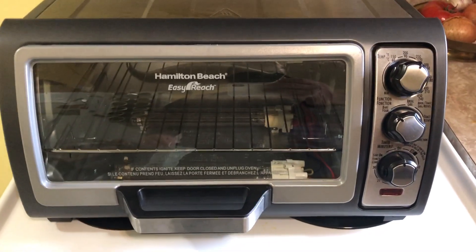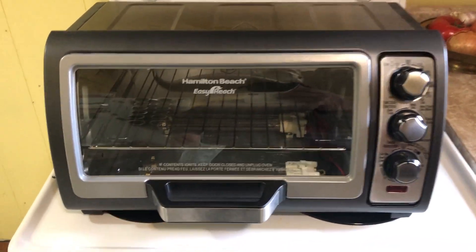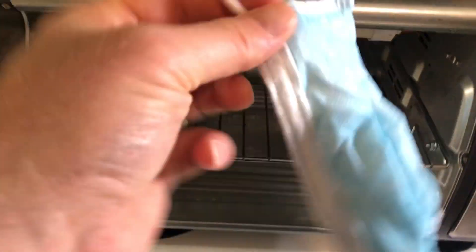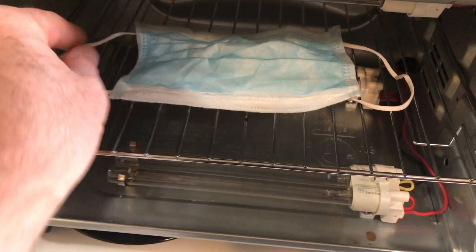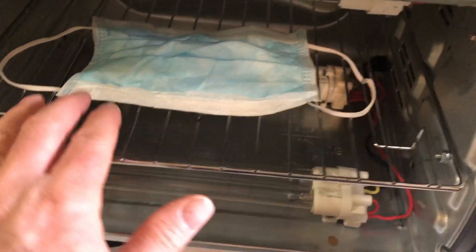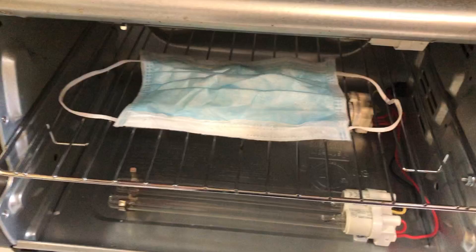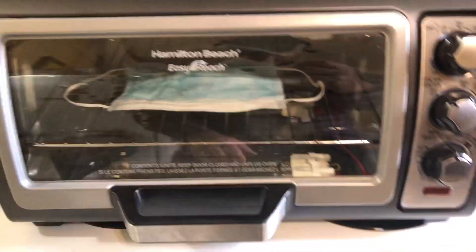Here is a quick demonstration of the UVC disinfecting unit. You go ahead and put in your mask, laying it as flat as you possibly can. This is a clean mask so I'm not going to wash my hands after, but you probably should do that.